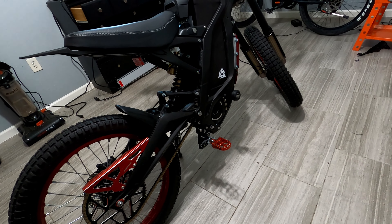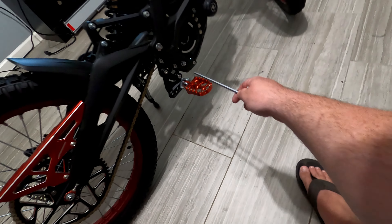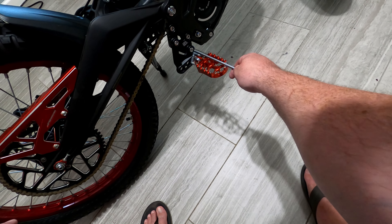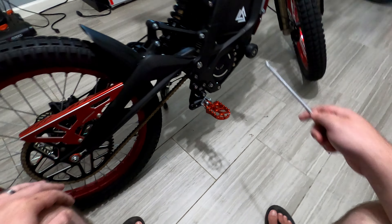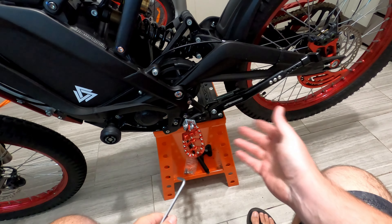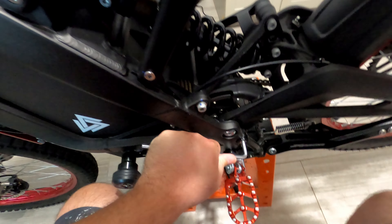That was an extremely easy install. It brings the pegs down maybe an inch or a couple inches, I'm not sure. Basically the same process for the other side. If you have a kickstand, you'll probably have to lower it because the peg is going to be closer to the ground.